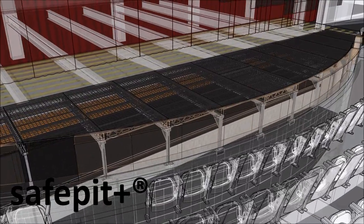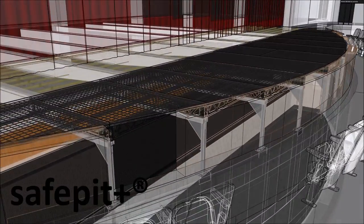Give us a call today to get started on your own Safe Pit orchestra pit safety system. Thank you.